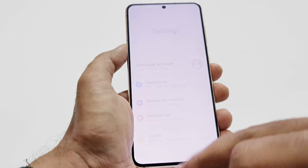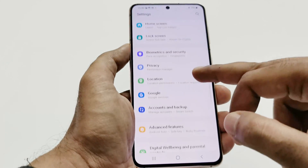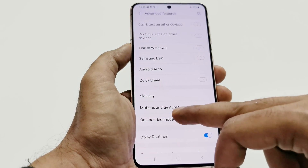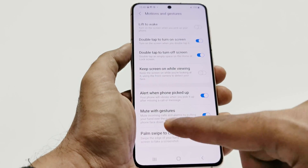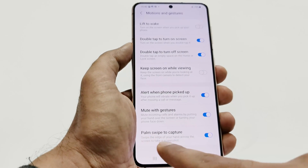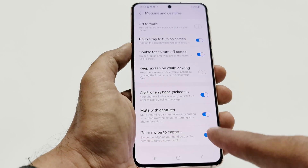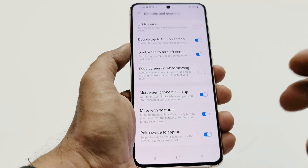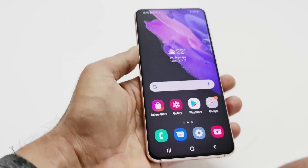For the palm swipe method, go to Settings, then scroll down to Advanced Features, then go to Motions and Gestures. Tap on it and you will find an option at the bottom called Palm Swipe to Capture. If it is turned off, just tap on the slider to turn it on.